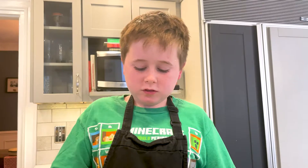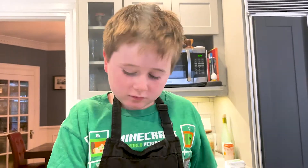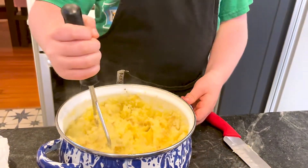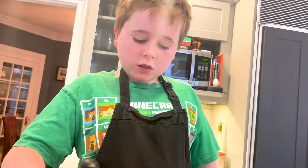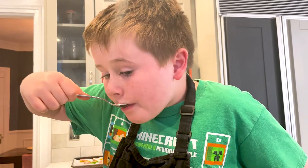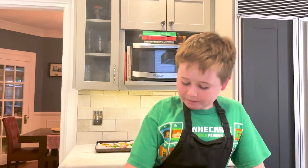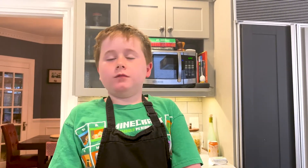Depending on the amount of potatoes you're using, you might need more buttermilk or cheese. It's looking creamy — might as well taste them. That is good, that is perfect! So before you get off your technology for the day, make sure to leave a like and subscribe. Please and thank you for watching, goodbye!